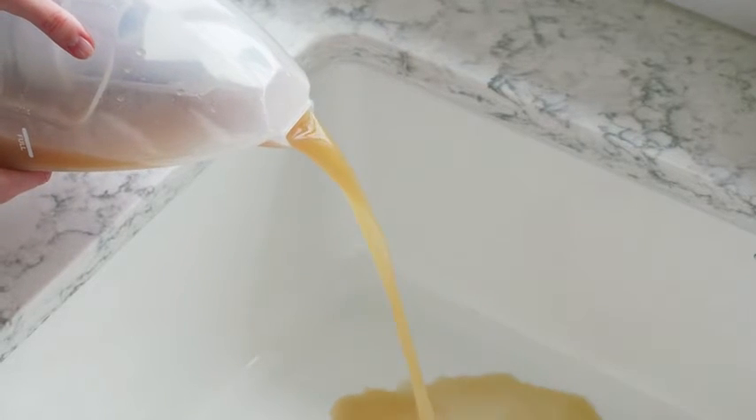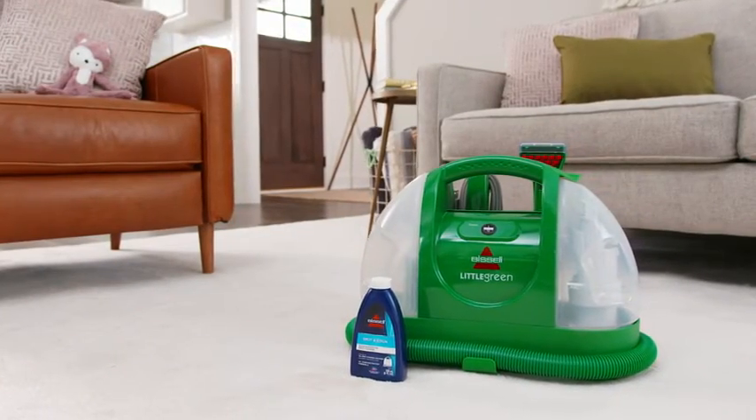It's one of our best portable spot cleaners for the price, and it's perfect for homes with our favorite kinds of mess makers — kids and pets.